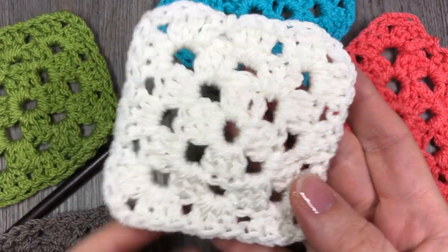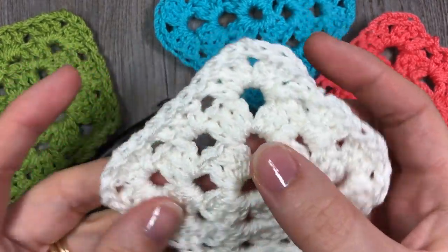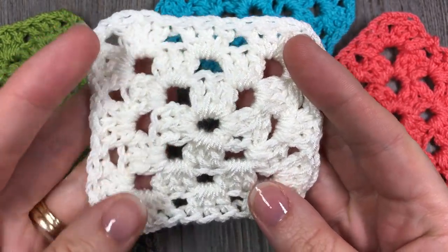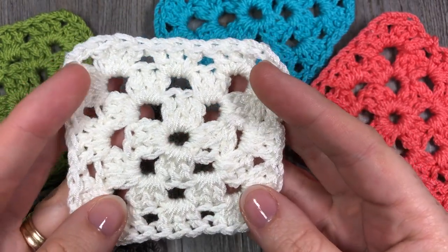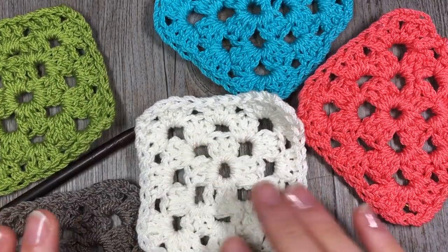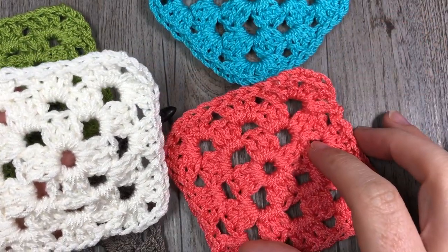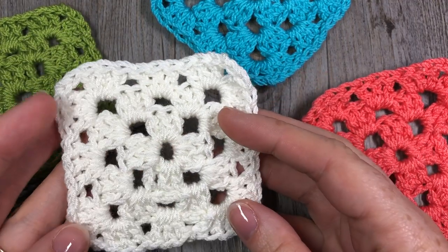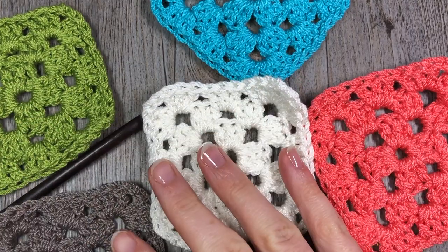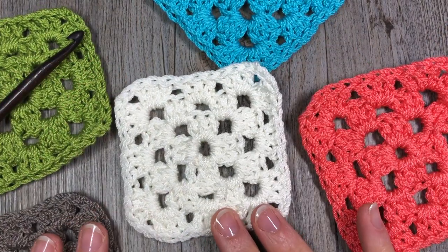The granny square is one of those timeless classic pieces. People just love to make granny squares. If it's one of your favorite things to make, I invite you to tell our viewers in the comments why you love to make the granny square. Some reasons we'll hear are that they work up quickly, they're pretty, they can be done in a variety of colors, and there are literally hundreds of different variations. So today I'm going to pass on the way I was taught to make a very simple granny square.